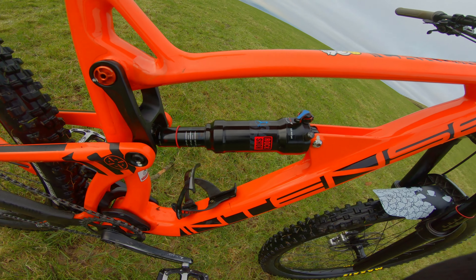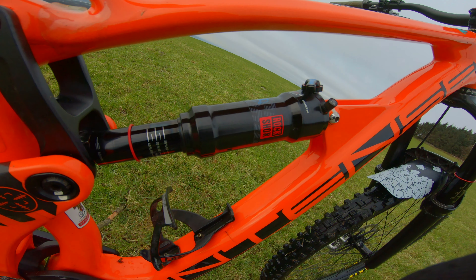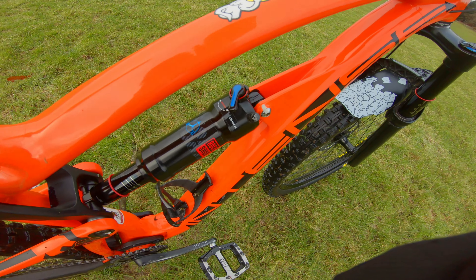The RockShox Deluxe shock is what came fitted with the bike, so that's original. My only gripe with that is it does have rebound adjustment but no compression.